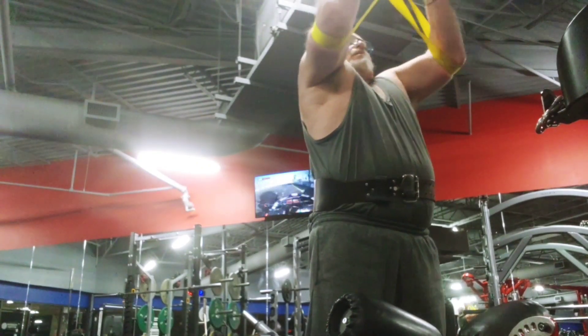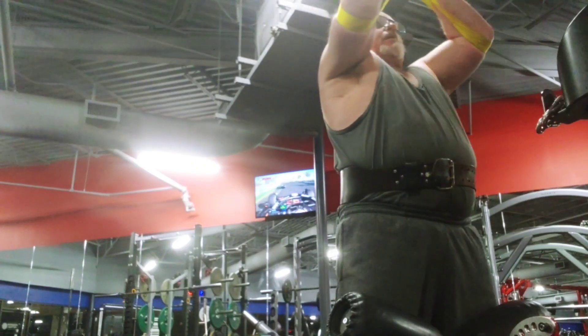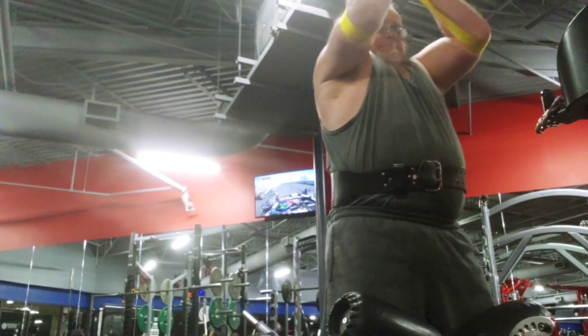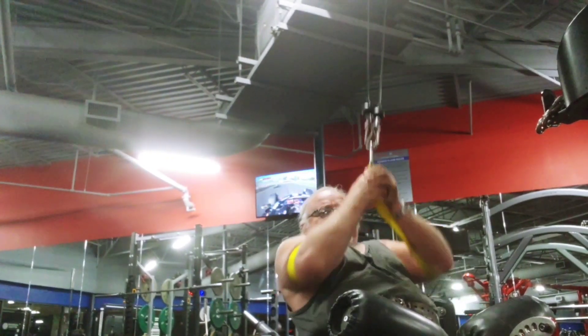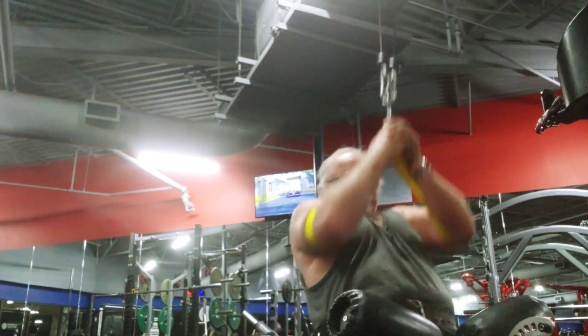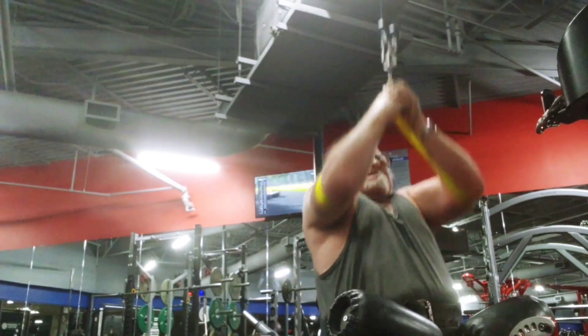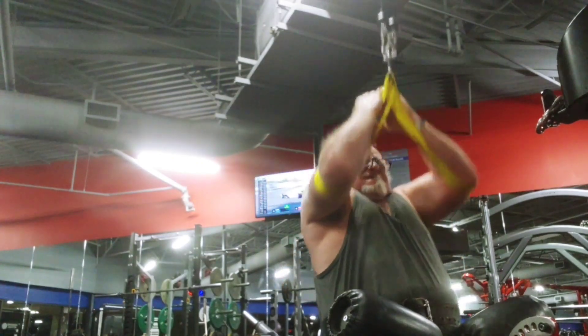Like I told you, these Yates and all these big names, they love it because it isolates the lat. No matter what you're doing, how are you isolating your lat? Straight arm? No. It's still getting it. Everything's catching. You're going to have a weak link — your forearms, your grip, your biceps. All that's going to give up before the lat.